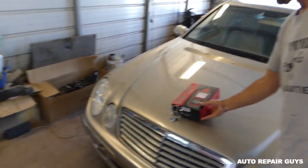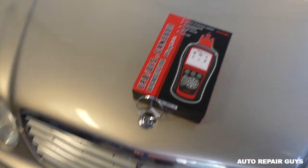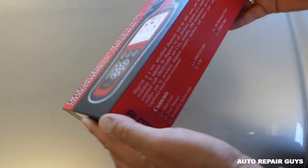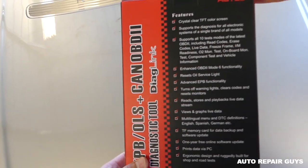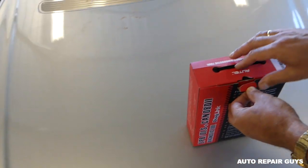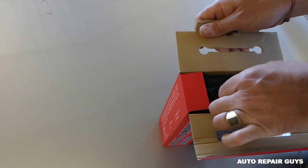Hey guys, welcome back to How to Repair Guys. Today we got a little scanner made by Autel to review for you and see how it works. That's the company we use for our big professional scanner, but what we like about these little ones is they're handy — you can take them with you anywhere. You can see the description of it, so let's go ahead and open it up.